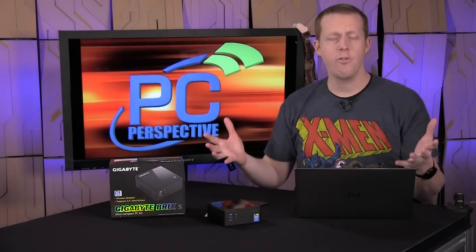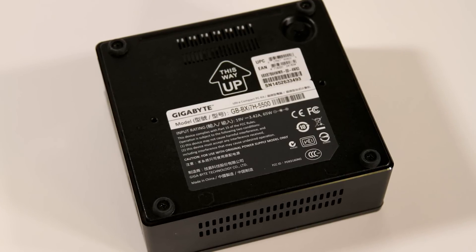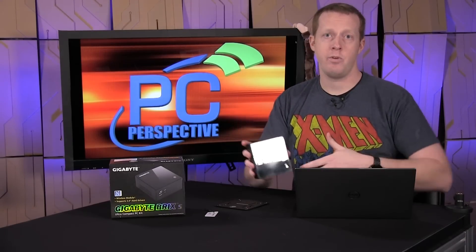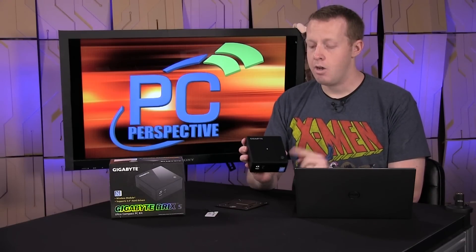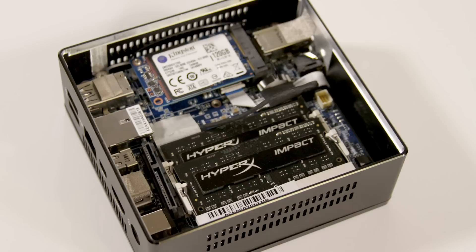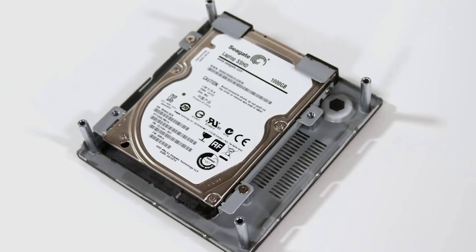Overall experience with this device was very similar to what we've seen with previous Brix and NUC devices. The bottom opens up and in there you can add the components that aren't already included. Gigabyte does include the Intel 3160 NGW, which is an 802.11ac 1x1 wireless card, using the M.2 slot. Also inside you'll see two DIMM slots for DDR3L low-power memory, an mSATA port for storage, and the capability — as designated by the 'S' in the model number — to install a 2.5-inch hard drive as well.